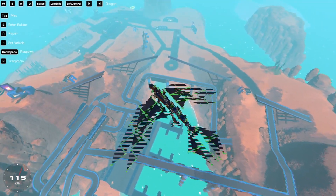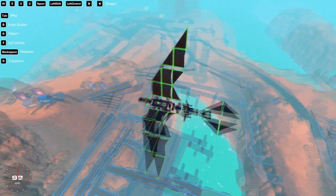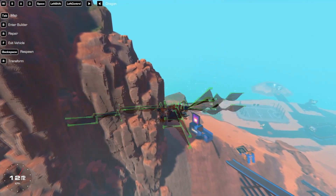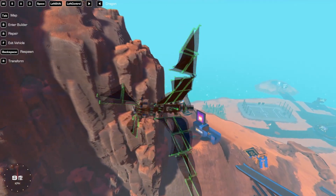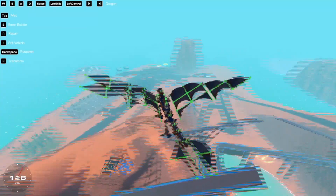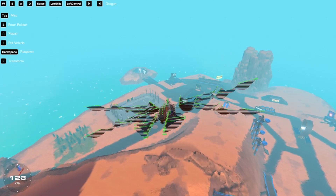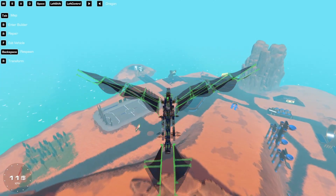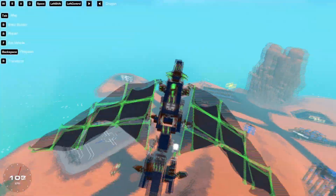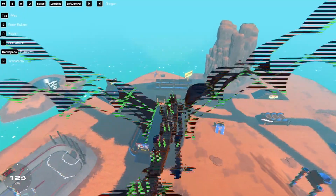I spent so much time on this creation. The wings are on toggle but it doesn't turn off too well. I have an idea how to fix that. This is amazing - this works, I can't believe it actually works. I think my problem with the last one is that I made it too big and too fat with two big wings, and now that it has smaller pretty much everything, it works perfectly.